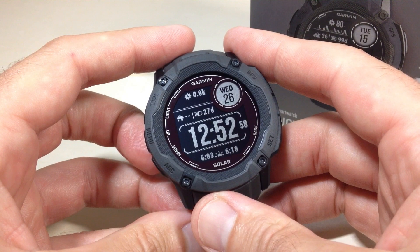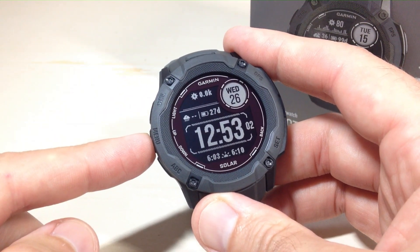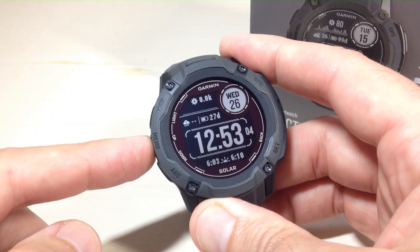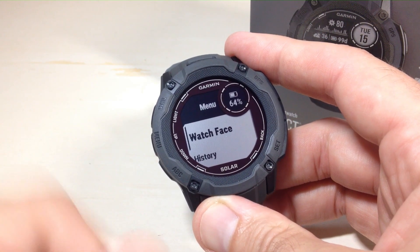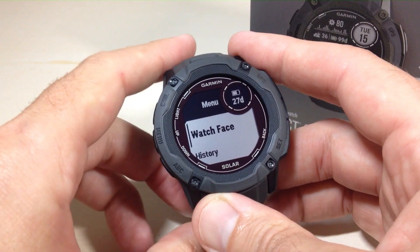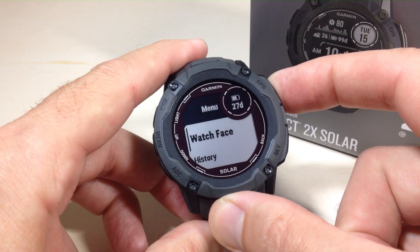First thing you're going to do is you're going to want to pick the watch face that you want. So I'm going to go ahead and start by pressing and holding the middle button on the left hand side — that's our menu button. The very first thing you will see when you press and hold the menu button is your menu, and the first option you have is watch face. We're going to press the top right button, which is the GPS button.